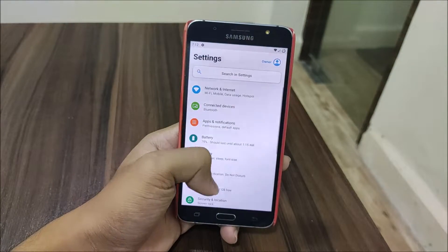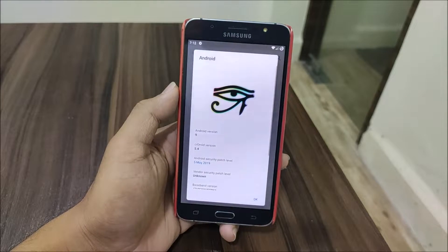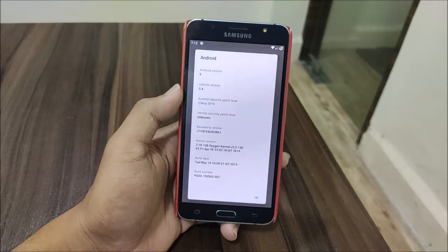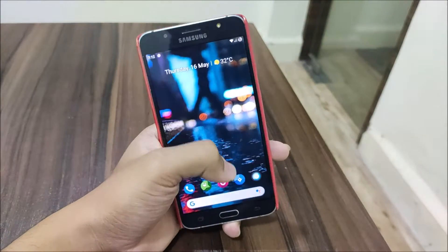Hey guys, in this video we are going to take a look at the first official custom ROM based on Android Pie for our Galaxy J7 2016, which is the crDroid 5.4 based on the latest security patch. As you can see, the Android version is 9, so without wasting more time let's start.